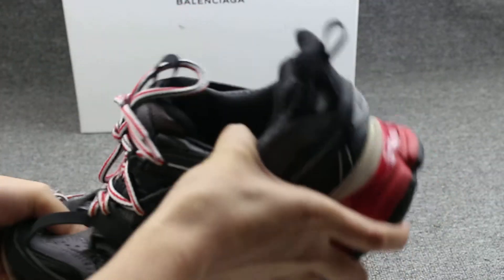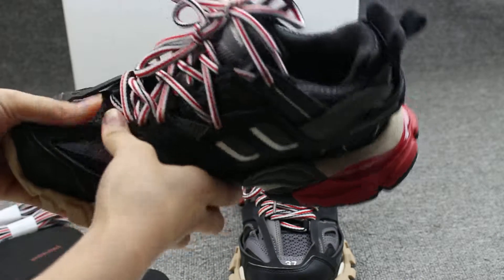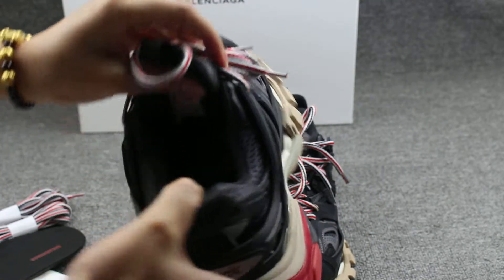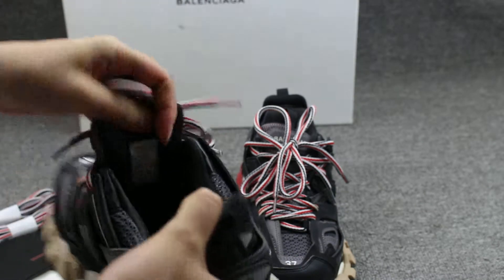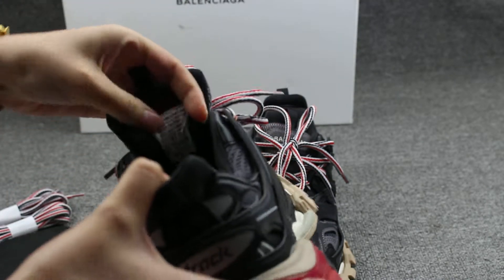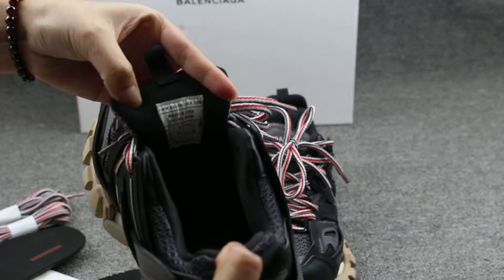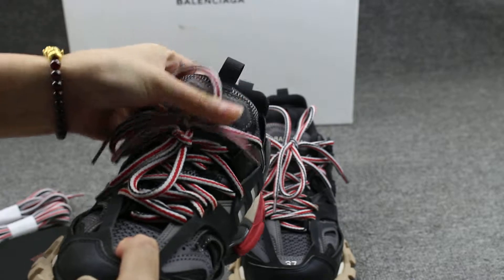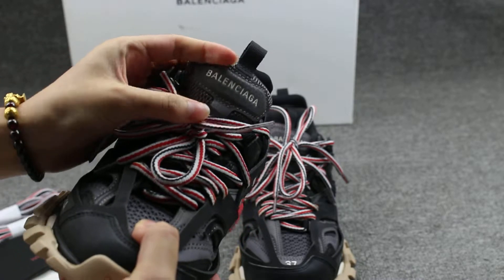These shoes are so hot. I think if you wore these shoes it will be very comfortable. Okay, let me show you the tongue back — you can see the size label on here, and the Balenciaga on the shoe tongue.